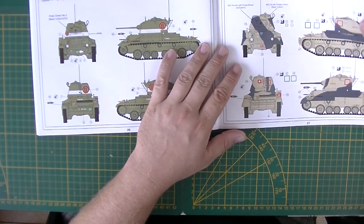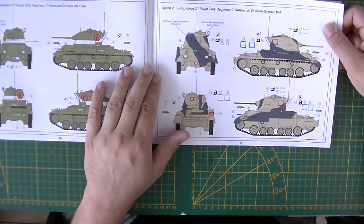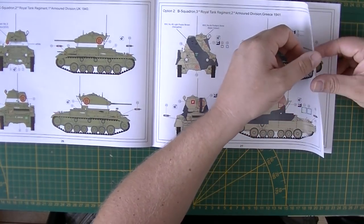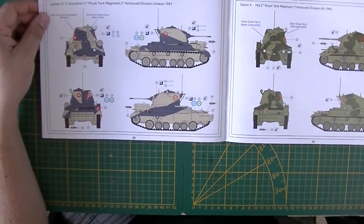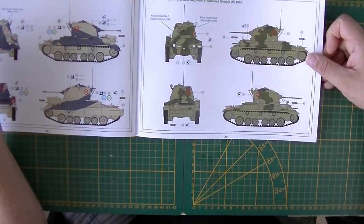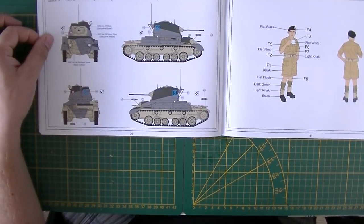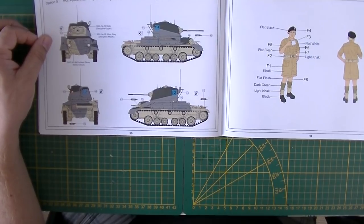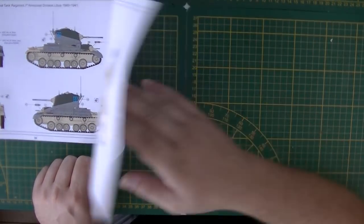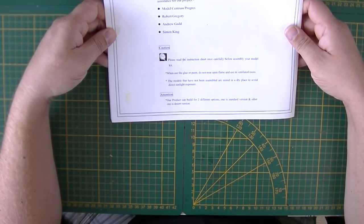Marking options include: Royal Tank Regiment, 1st Armored Division in the UK 1940; B Squadron 3rd Royal Tank Regiment, 2nd Armored Division in Greece 1941; C Squadron 3rd Royal Tank Regiment, 2nd Armored Division in Greece 1941; HQ 2nd Royal Tank Regiment, 1st Armored Division UK 1940; and HQ 2nd Squadron, 2nd Royal Tank Regiment, 7th Armored Division. A figure is included, with special thanks to Model Central Progress, Rob Drobbery, Andrew Ged, and Simon King.